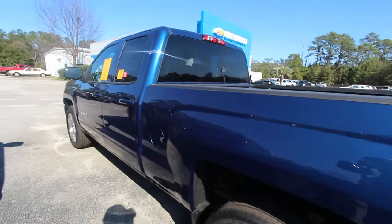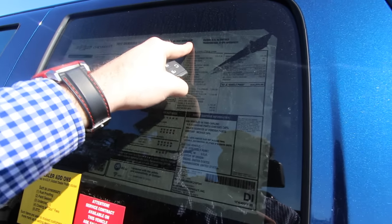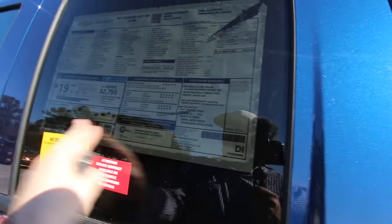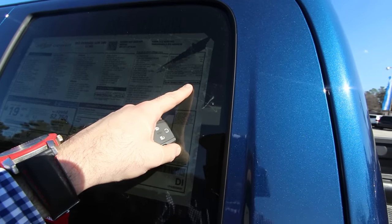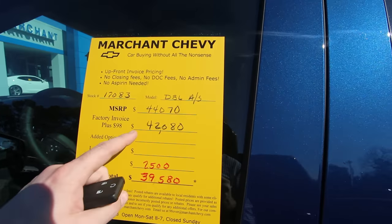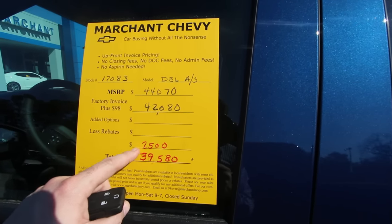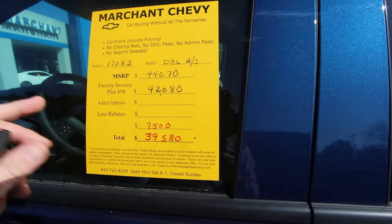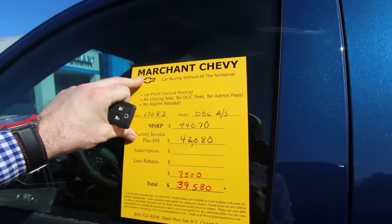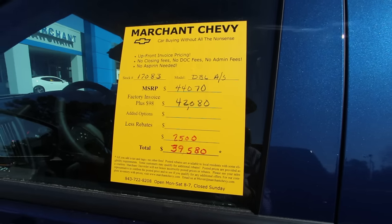It's a good looking truck. I like this color blue. The window sticker is right here — that is Deep Ocean Blue. So nice color. 5.3 liter V8, jet black interior, six-speed automatic. The total MSRP is $44,070. What's cool about Marchant Chevy is they put the price right there — they sell all new vehicles $98 over invoice, which puts you at $42,880. Whatever the rebate or incentive money is, they put it on there — $2,500 — bringing the total to $39,580. No dealer admin fees, no dock fees, so none of those closing fees. No aspirin needed. You won't find a lot of car dealerships in the country that put a sticker on here with a breakdown like that.